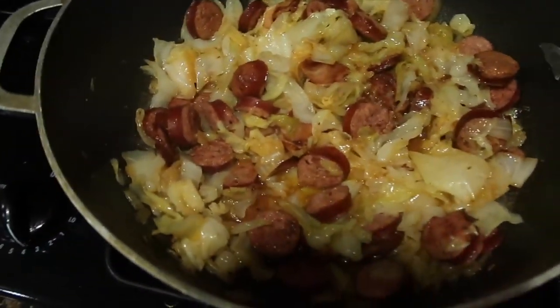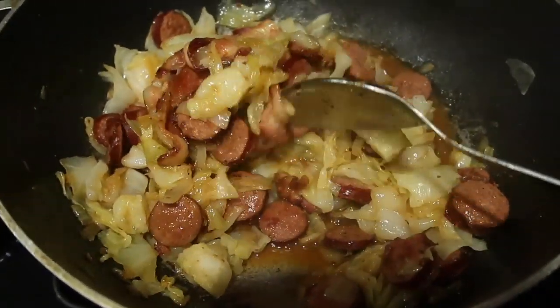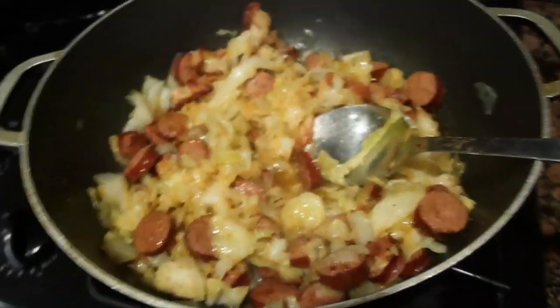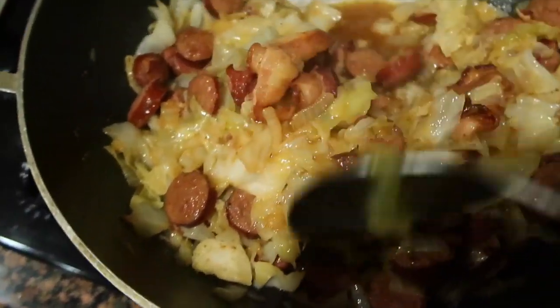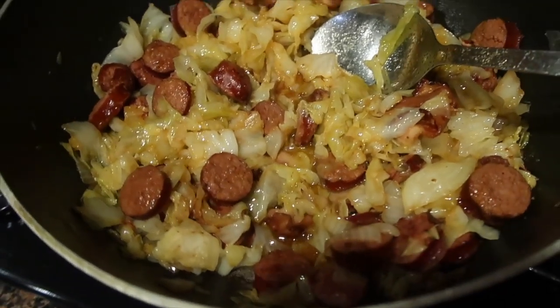Here we go — it's looking good! It's done. You know it's done when it's nice and soft and all cooked down and it looks like this. You don't have to cook it completely soft — some people like their cabbage crunchy. I personally like mine a little soft with a hint of crunch, if that makes sense. I hope this comes out well for you and you enjoy this recipe. There you have it — cabbage with sausage, Cajun or regular, however you like it. I'm going to eat mine with some leftover cornbread from last night. I'll see you guys in the next video — bye!